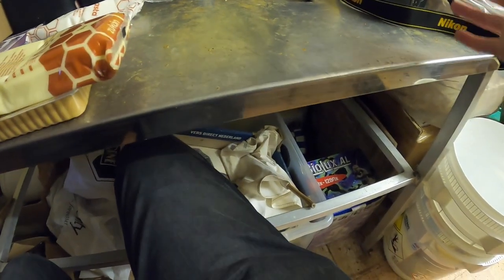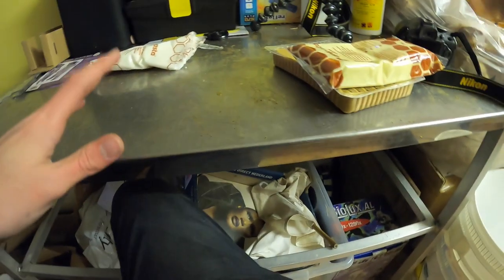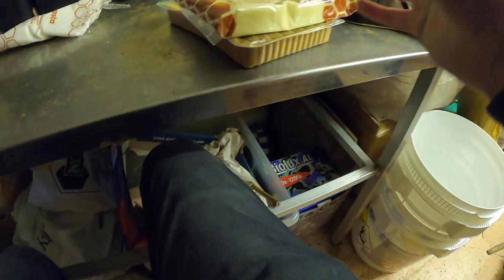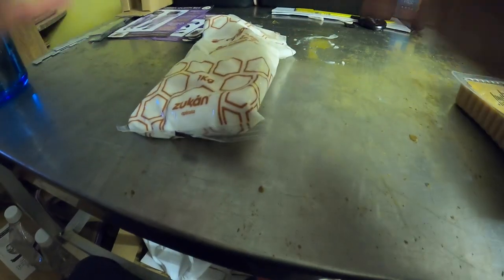We're going to be looking at three different types of fondants that Zurkan actually produce. We've only got three — I think there's maybe four different types, one being syrup. Let's have a quick look at some of the stuff we've got on the table today. These are two recent ones that we've bought, and this is one that we usually use. This is apipasta from Zurkan.